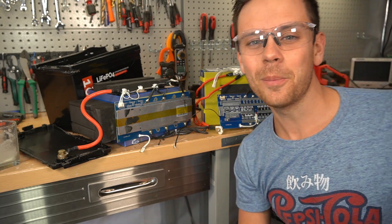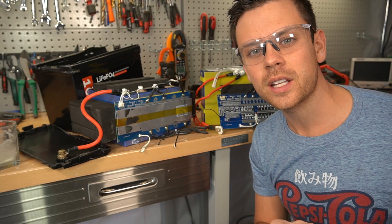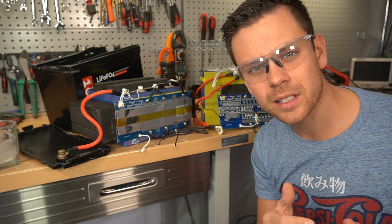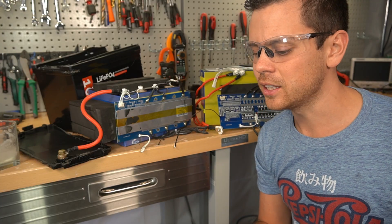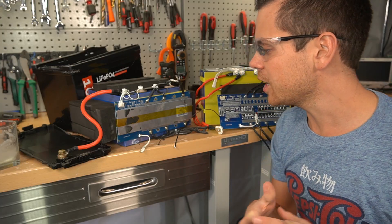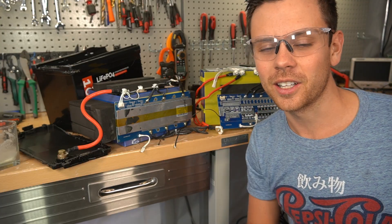I hope you guys liked the video. I will have more videos especially on 48 volt server rack batteries very soon, but there are some huge shipping delays unfortunately. I have some really cool videos planned and they'll be out in the next couple of weeks, so please check back soon. I sure liked taking these apart — talk to you later, bye.